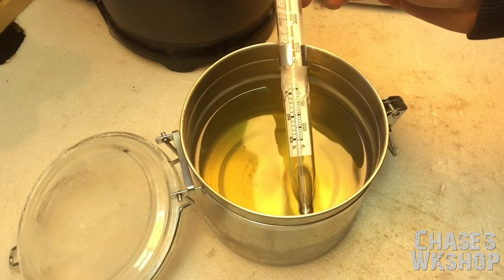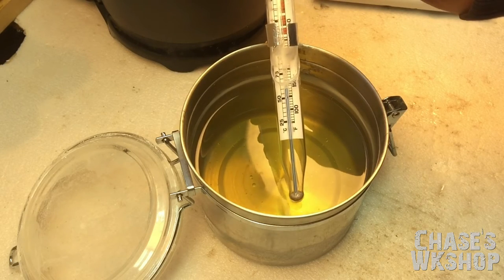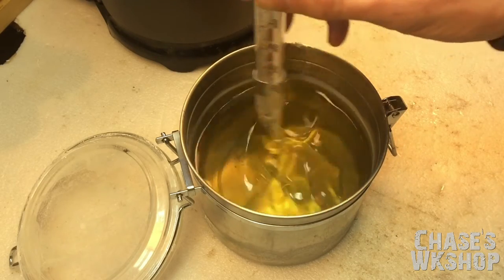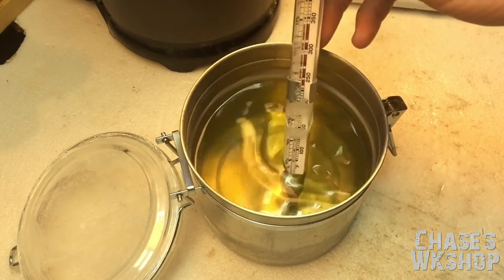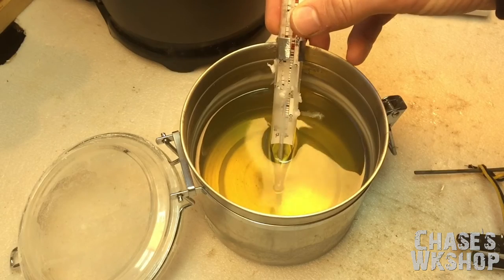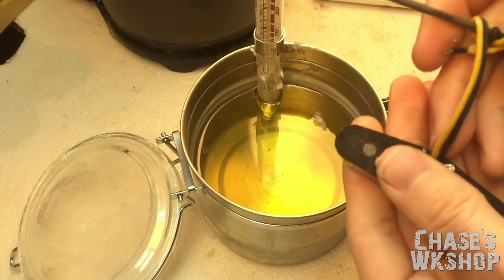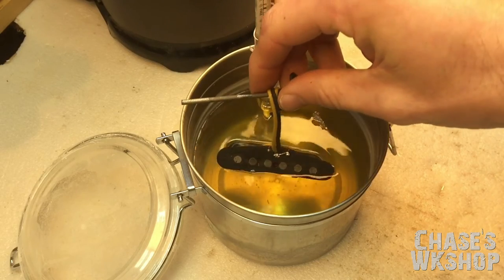Alright, we're right at 140. I'm going to let it go just a little bit below. We can see we're right at 140, about 60 degrees Celsius. Give it a good stir to make sure it's consistent. We're at about 135 now — that's about where I want to be. I've got my pickup here, pre-warmed from the heater. I've got it measured where I want it. All we're going to do is take it and set it down inside the wax.